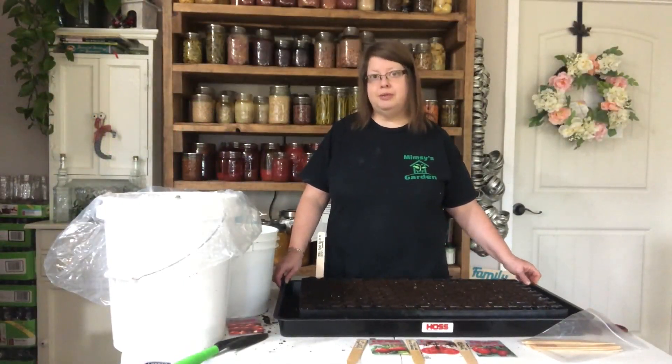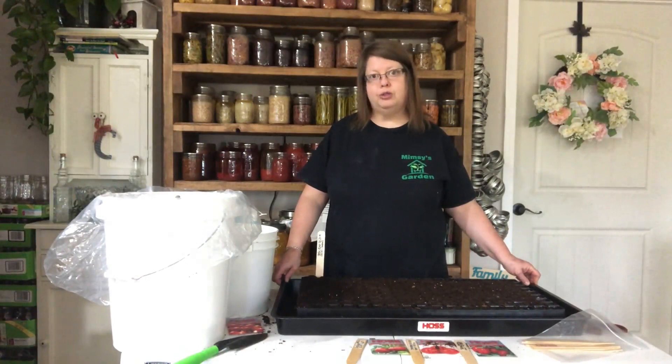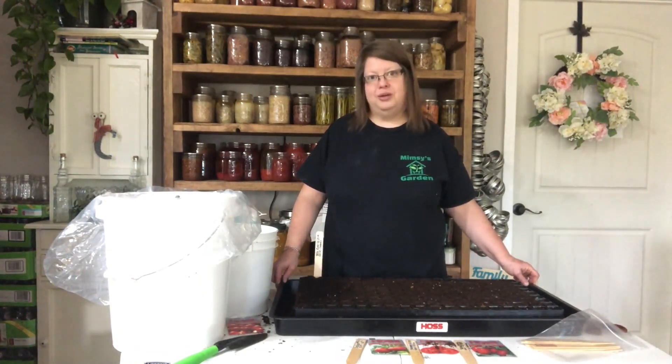I appreciate you watching and learning about some of the items you can get from Hoss Tools and how I go about starting my seeds. I'll show you in a few days when they start sprouting — we'll come back, look at it again, and go to the next step before we pot up.